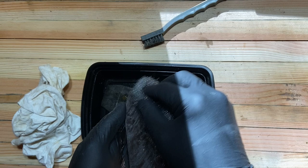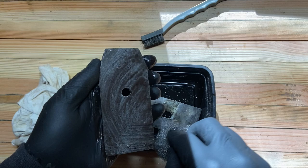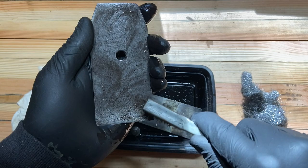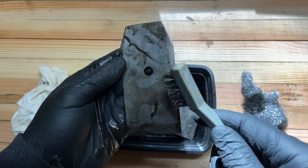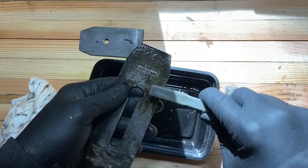I left the iron and the chip breaker in the VaporRust overnight, and the rust all comes off very easily. I know some people don't like the darker tint that VaporRust leaves on irons. I think if it was a collectible, you'd want to do something different to avoid that dark tint, but for a user plane it's totally fine.